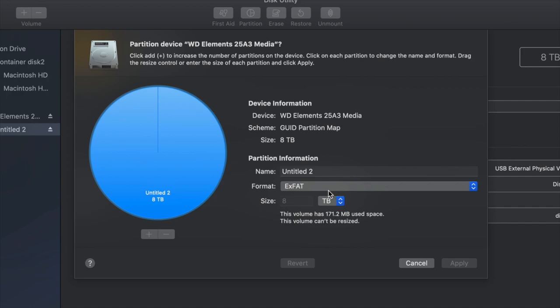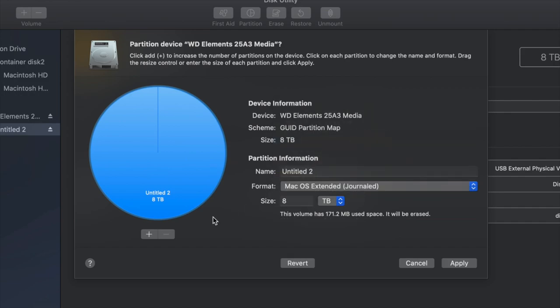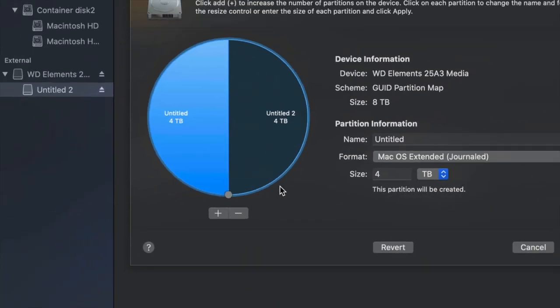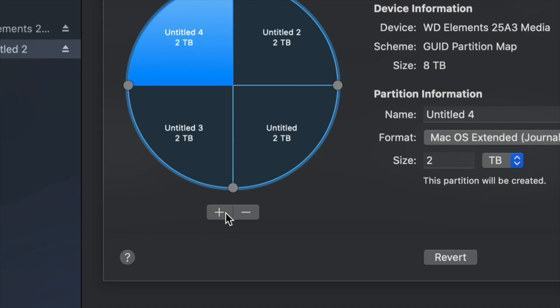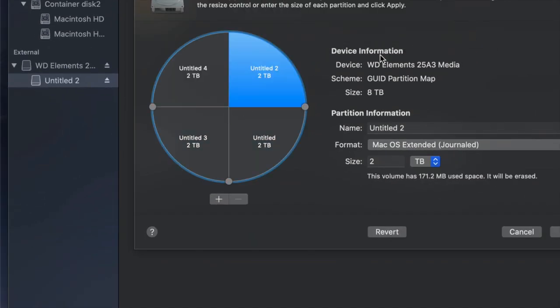I'm going to change this to Journaled and add a plus sign here, which splits my external hard drive into two parts. If I want another part I can click the plus again. So right now it's like having four external hard drives.